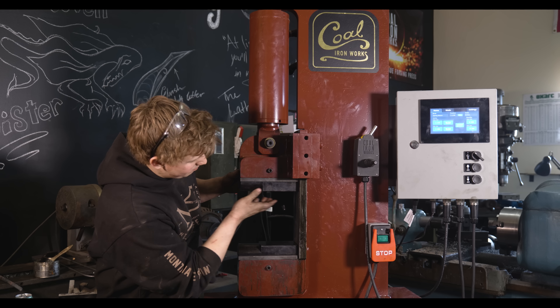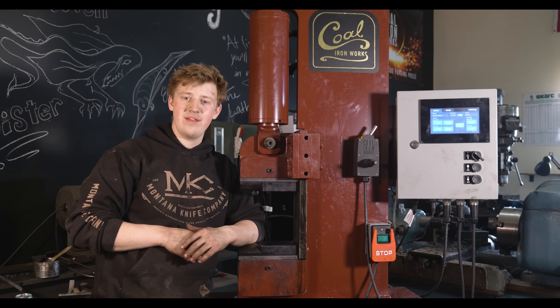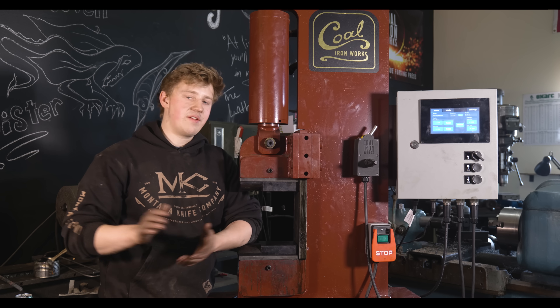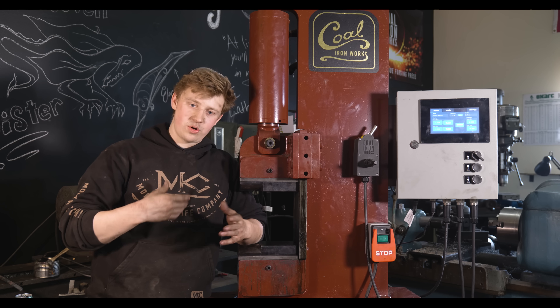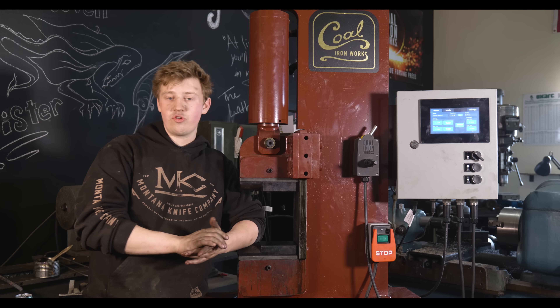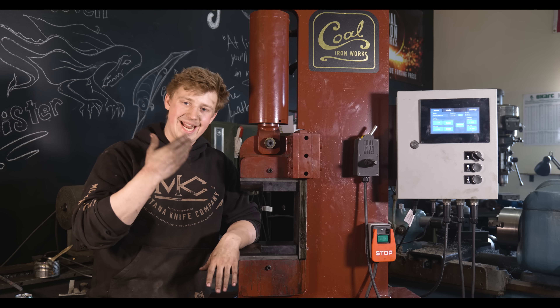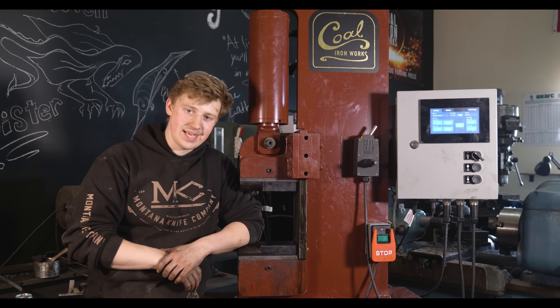It has maybe an eighth inch of play back and forth side to side, and you really only see that if you're forging on something really funkily. But it doesn't take very long to switch out. Those quick-change dies are often rattly and imprecise, and the bolt-in style are normally very strong but they take forever to switch out. So I think this is an excellent option for a die plate setup.